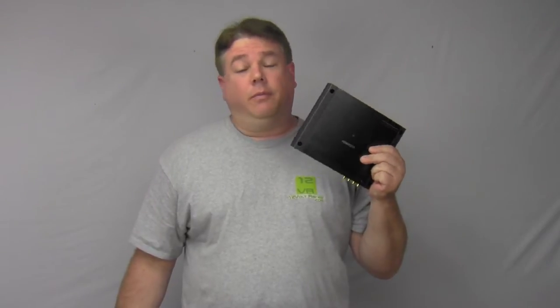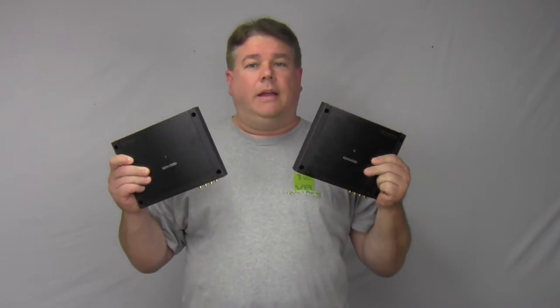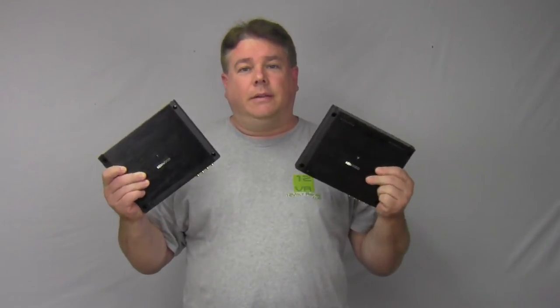I'm just going to ask y'all a question first: what do you get when you cross the Kenwood Exelon XR400-4, range of about $299, and the XR600-1, also range of $299? What do you get when you combine these two together?